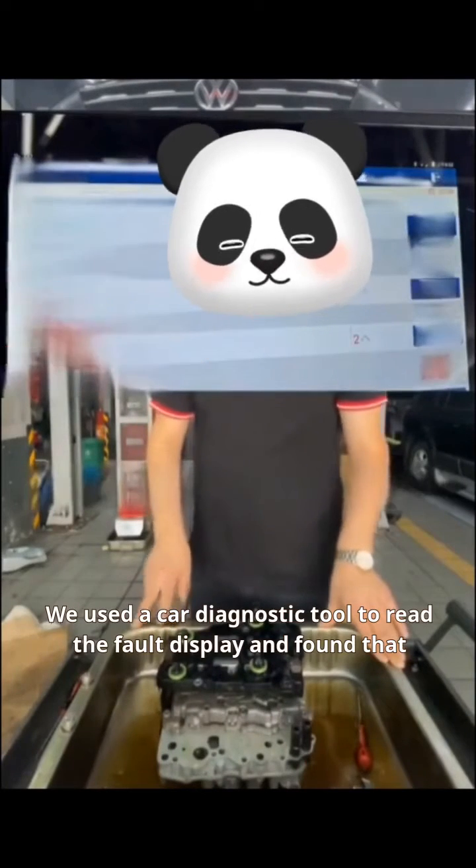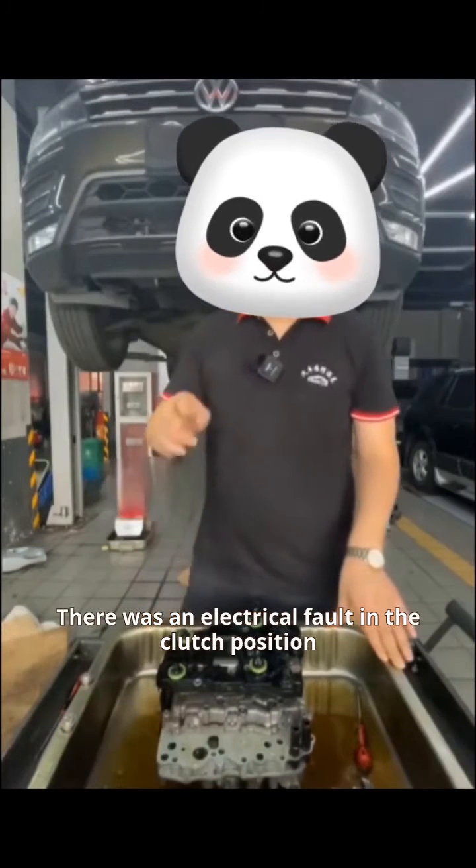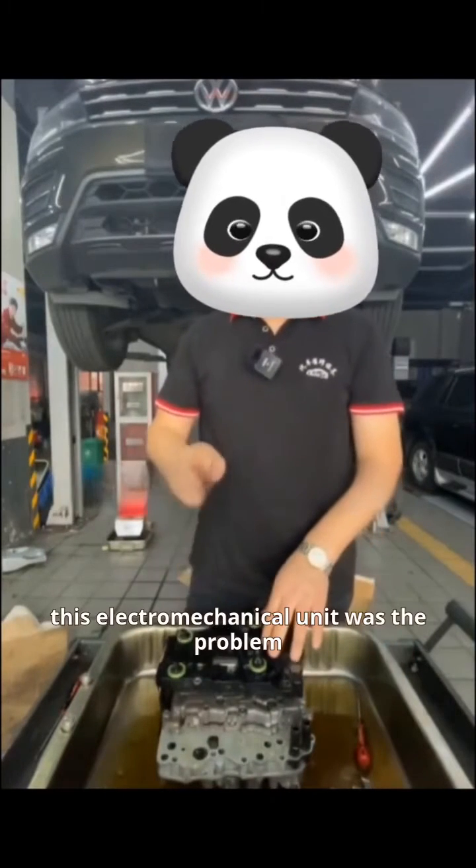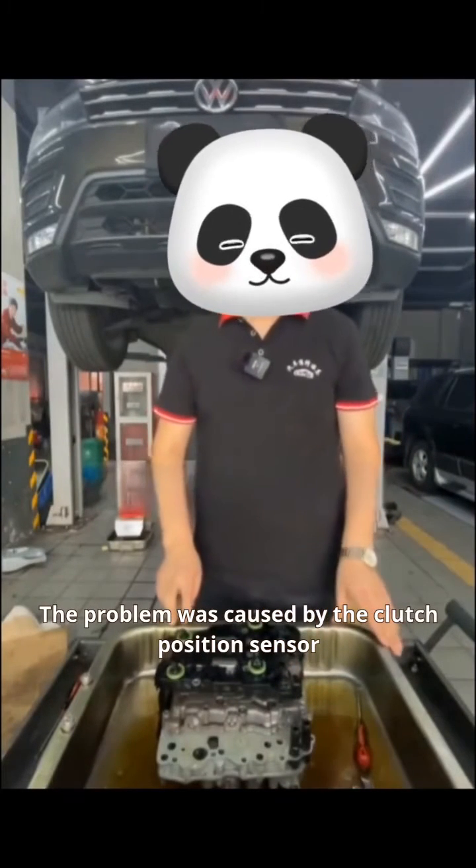We used a car diagnostic tool to read the fault display and found that there was an electrical fault in the clutch position. In other words, this electromechanical unit was the problem. The problem was caused by the clutch position sensor.